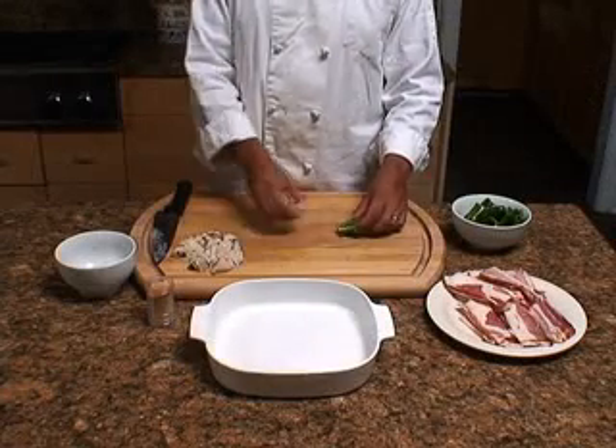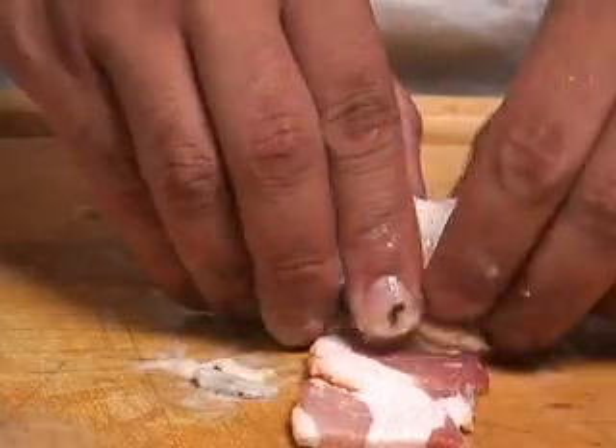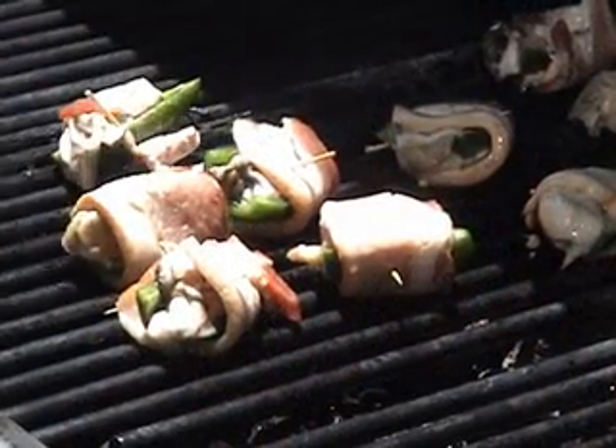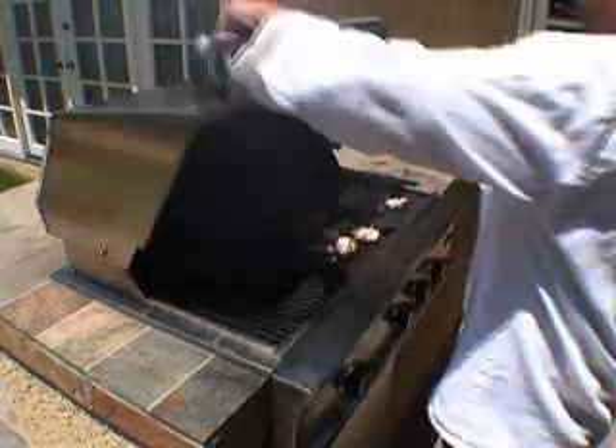Take an oyster and place it in a jalapeno half. Wrap it with a bacon slice and secure it with a toothpick. Do this with all the chilies. Then place the jalapeno poppers on the grill and close the lid. Allow to grill for about two to four minutes.